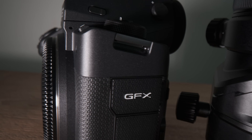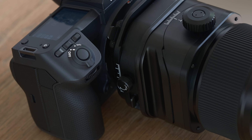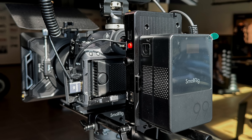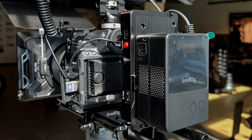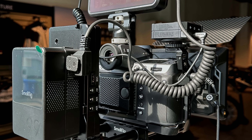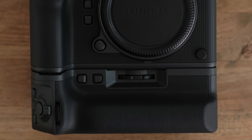The build quality is another level up. The texture of the leather grip feels very premium, with very good grip especially in a humid climate like Singapore. The vertical grip has a cooling fan - it's the same cooling fan as the XH2S and XH2, but it's smart that they made it fit all the cameras.